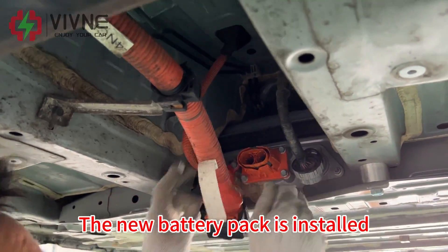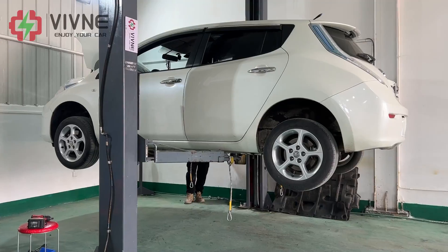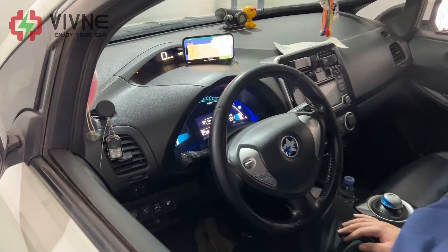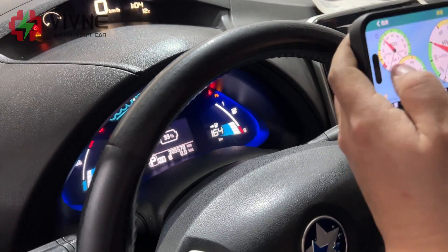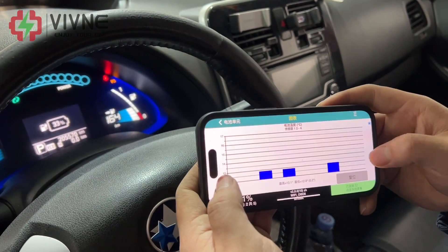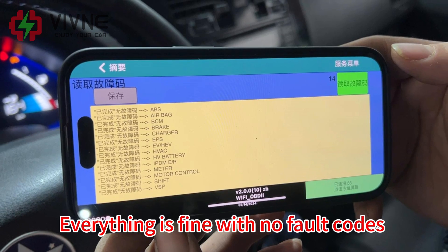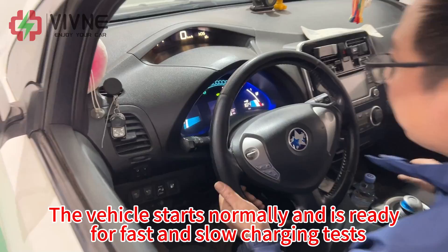The new battery pack is installed and the three plugs are inserted in order. Connect the 12V small battery. Everything is fine with no fault codes. The vehicle starts normally and is ready for fast and slow charging tests.